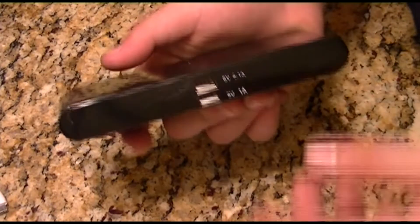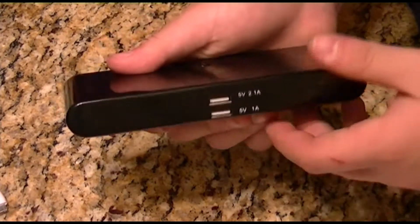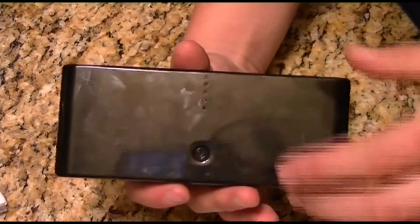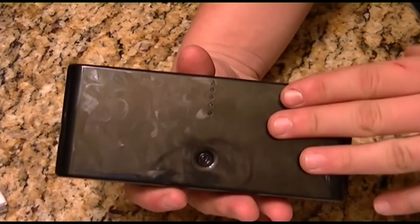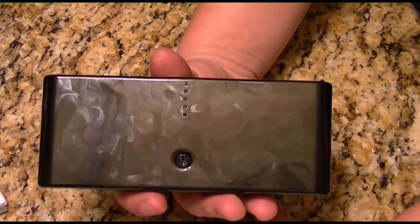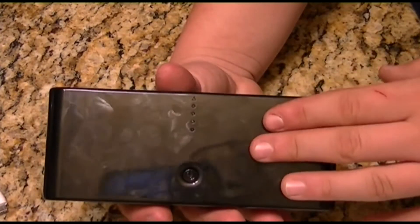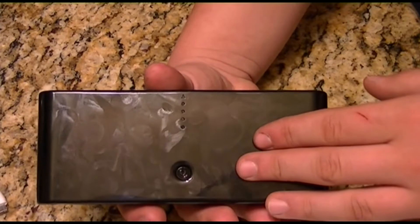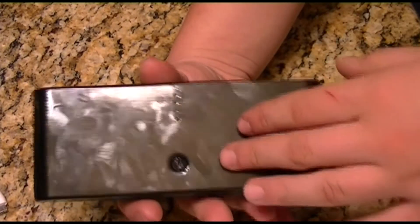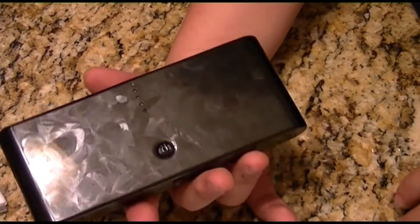It charges an iPod Touch second generation just fine on either port. When you first get this thing in the mail, you need to charge it for about 12 hours — do not use it right away even though it will have some charge. Leave it on overnight before you go to bed, which is what I did. After that, this thing only needs to be charged once every three months, which is pretty good.